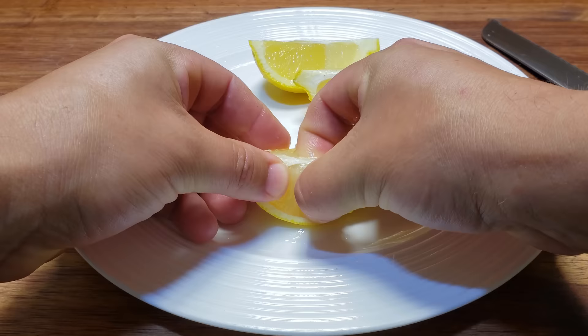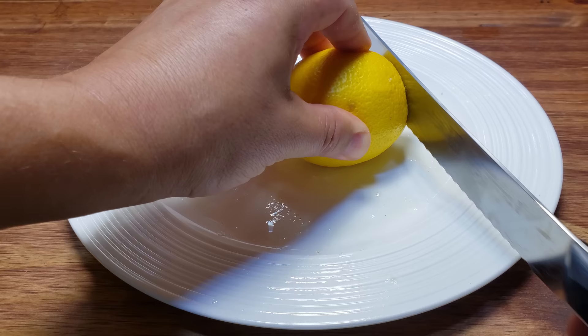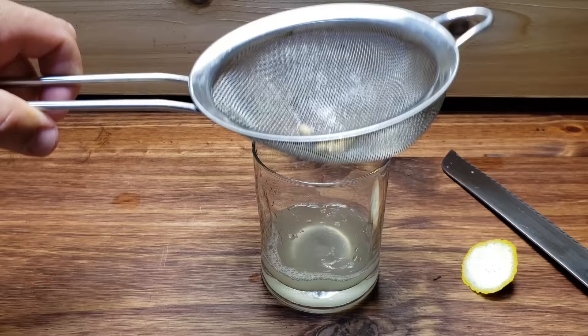Fortunately there is. Taking the clean non-stem end of the whole lemon, slice off about half an inch — just enough so that the flesh is exposed but not so much that you risk damaging the seeds inside. Next, simply squeeze the remaining lemon like you would to get lemon juice. The seeds should pop out on their own and be left behind in the strainer without any risk of being damaged.